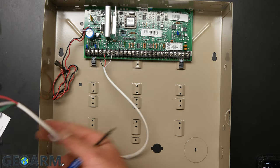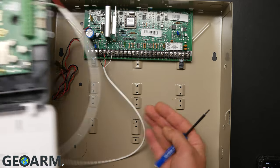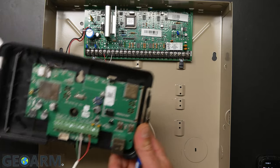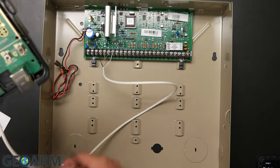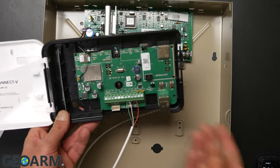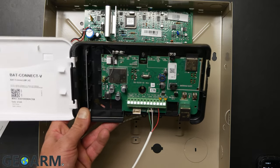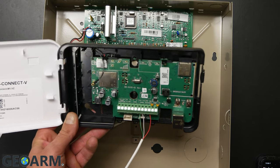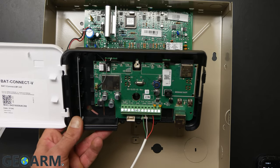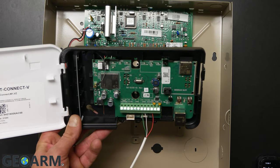At this point you are completely wired and ready to go. Many of you will probably feed the wire out of the back of the Vista panel. You can plug in your internet connection if you choose, but at this point you're ready to be activated. Give us a call before powering your system on and we will get this going with you.